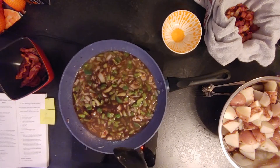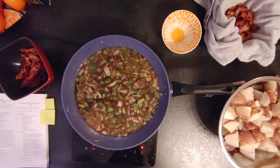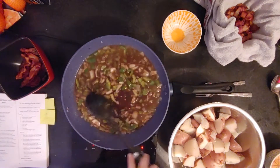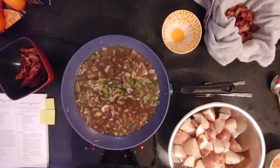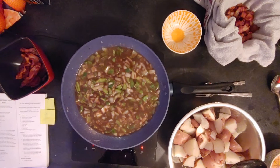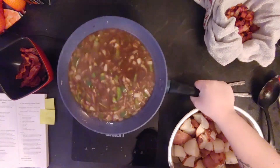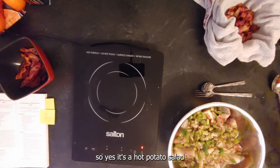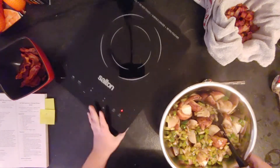Cook again for two to three minutes until it thickens. Once everything is ready, you mix it with the potatoes, and on top of the potato salad you add the crispy bacon. You serve that as a side for any kind of meal — this is what it looks like.